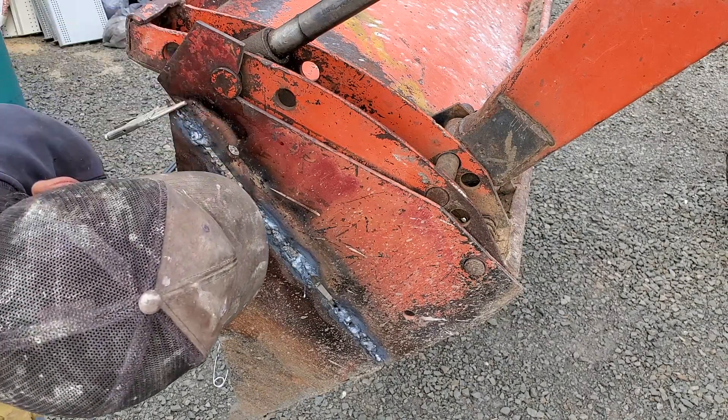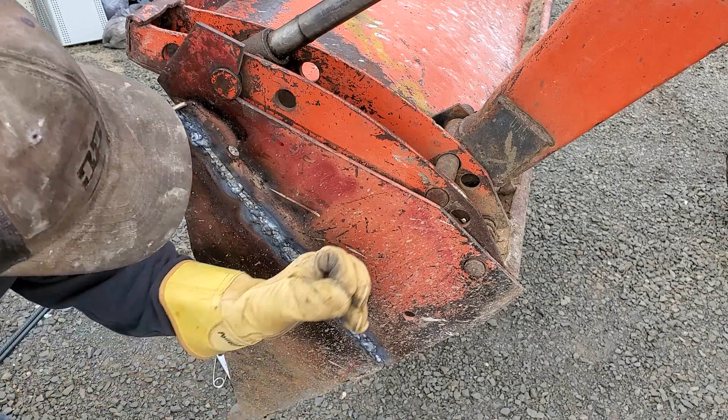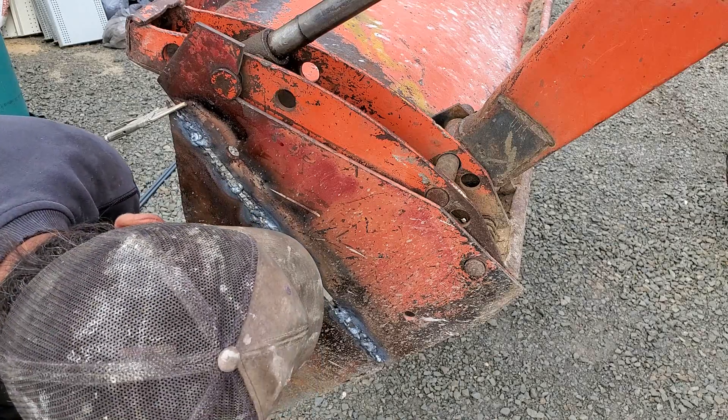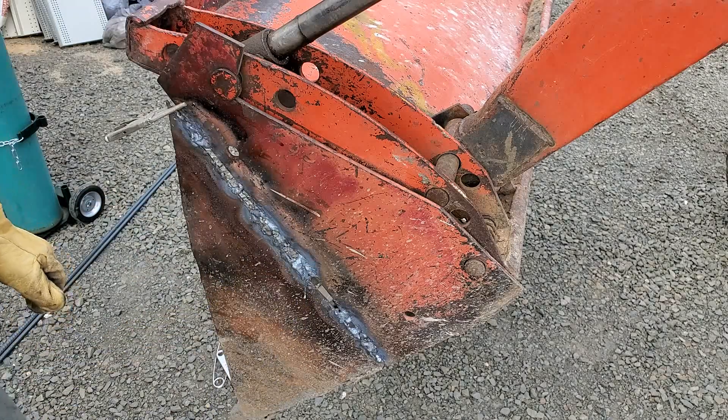This time it looks like I penetrated it, but I put another pass on this one. I think they're trying to get a good bond, but I can see a crack right here. Let me dig into that and see where they're cracked together.